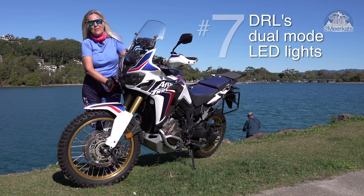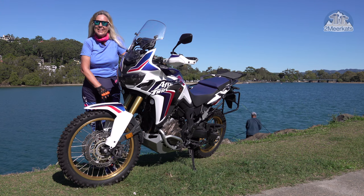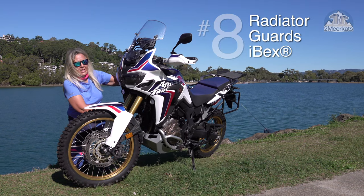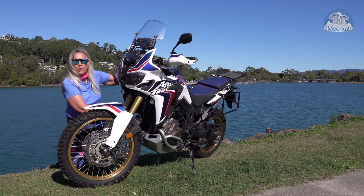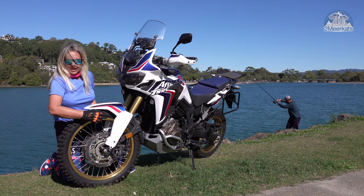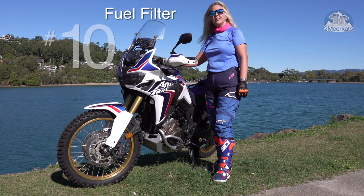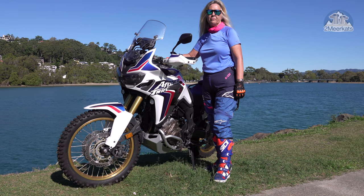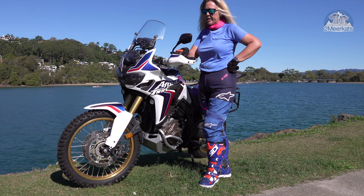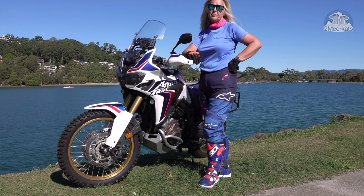Number seven is the Golden Runway DRLs, which as the name implies, you use DRLs during the day and at night they're wide high beams. Number eight is the IBEX Steel Radiator Guards to protect the radiator from rocks and roosts. Number nine is the ROX Fender Risers, which as the name implies, lifts it up so that you can have knobbies on it. Number ten is an in-tank fuel filter to stop any impurities going into my tank from bad fuel. Number eleven is a custom Bark Buster that I've put onto the bike, where the inside aluminium is the actual Bark Buster brand and then I've gone and put the original Honda plastic guards back over the top.